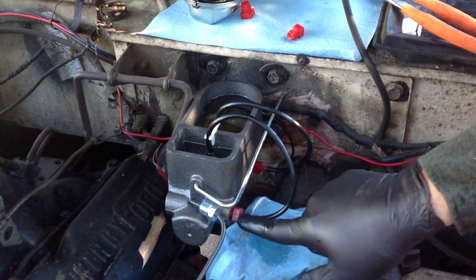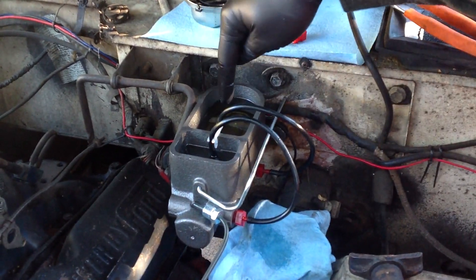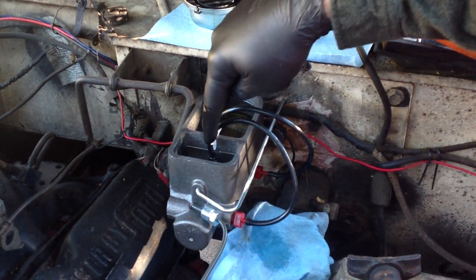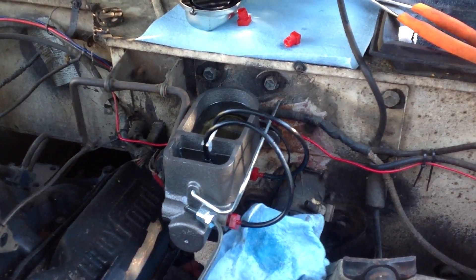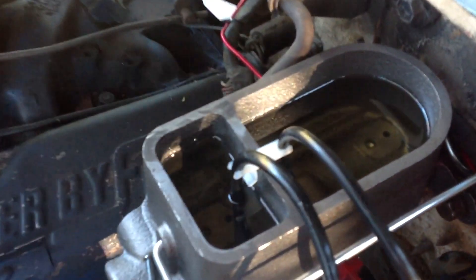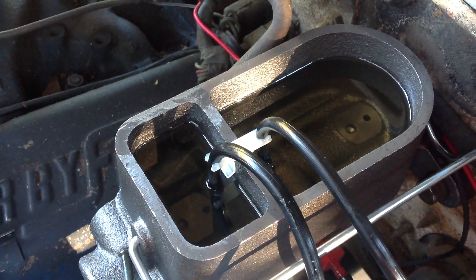We're going to bench bleed this by adding these lines right here. We're going to allow the fluid to come out from where the piston is and flow back up into the reservoir as I pump the brake. That will blow any bubbles out of there, and if it sucks anything back in, it will be just pure fluid. So I'll go ahead and push on the brake a little and you will see bubbles hopefully.